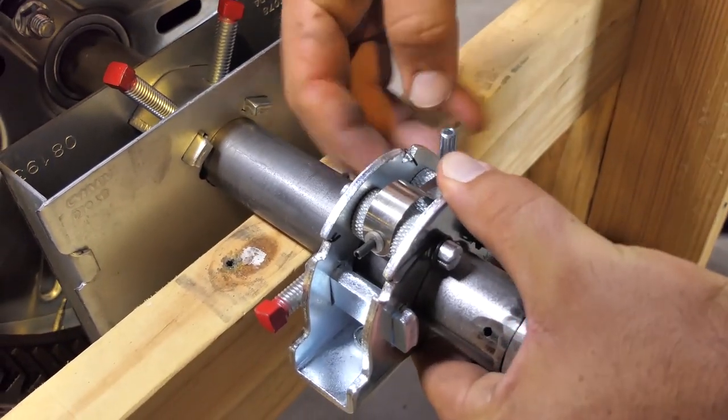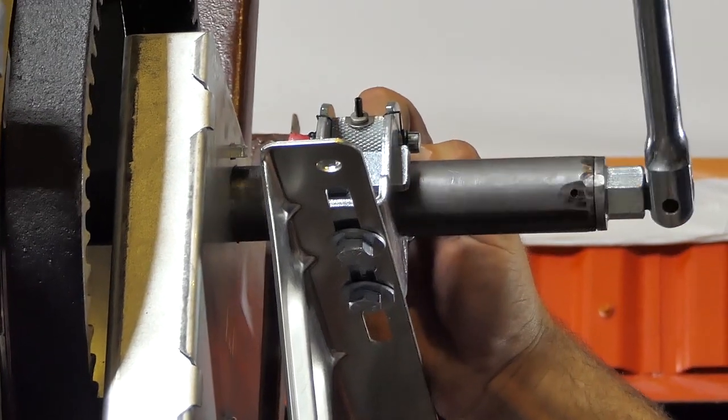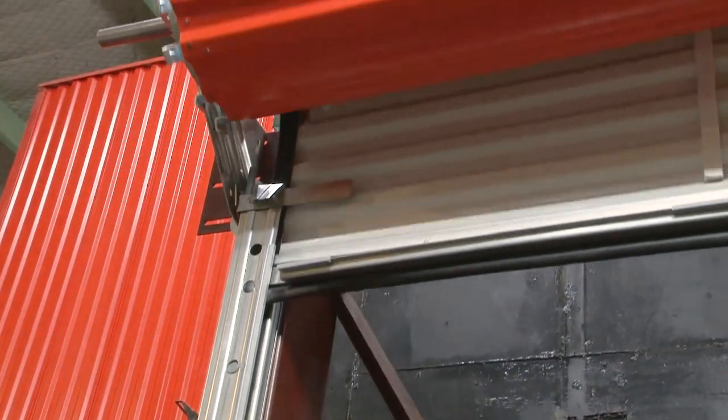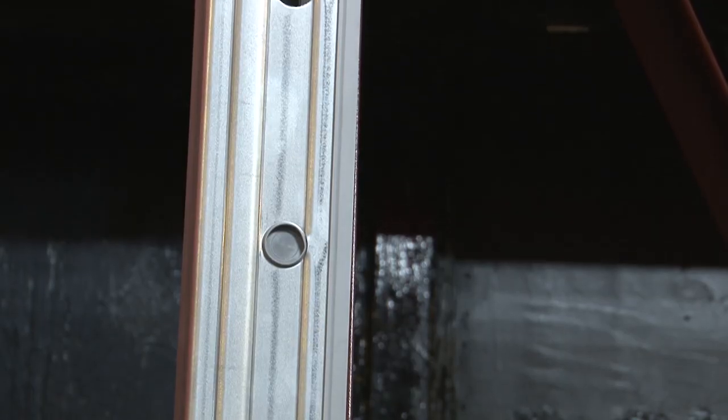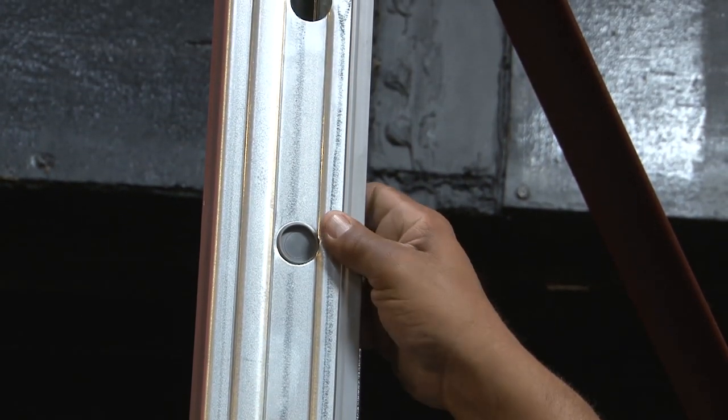In addition, Mueller roll-up doors have a tension break on one end that is easily adjusted with an open-end wrench or a ratchet. This makes it easy for you to adjust your Mueller door so it operates exactly as you wish. For safety, we also provide special hole plugs for the door guides.